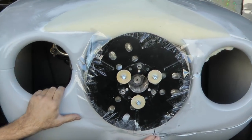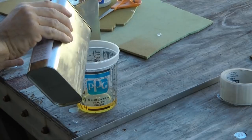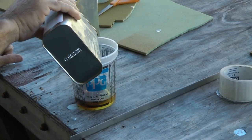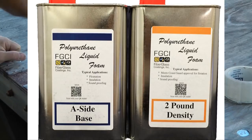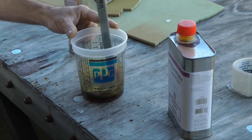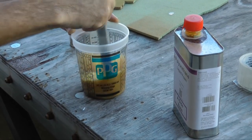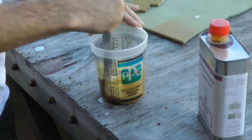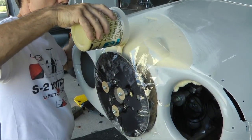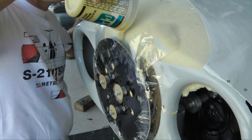Next, we mix up equal parts of the two-pound polyurethane foam we featured in last week's tip. We can only estimate how much we need, but it doesn't matter as we can mix up more and continue pouring even if the first batch sets. Pouring from the top, the liquid foam falls to the bottom of our pocket.